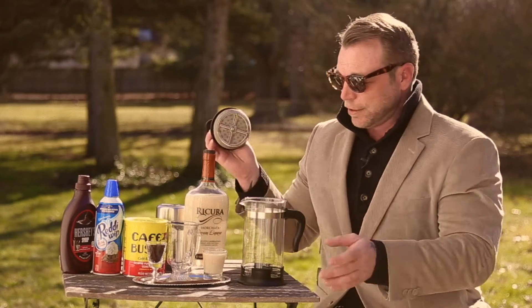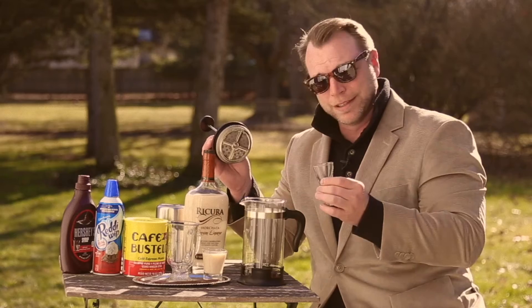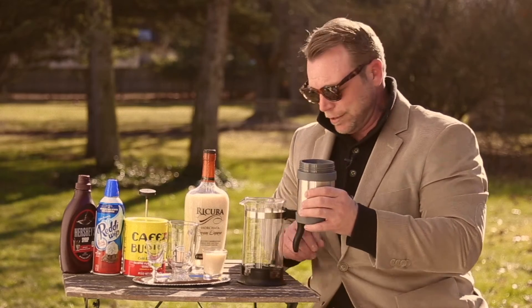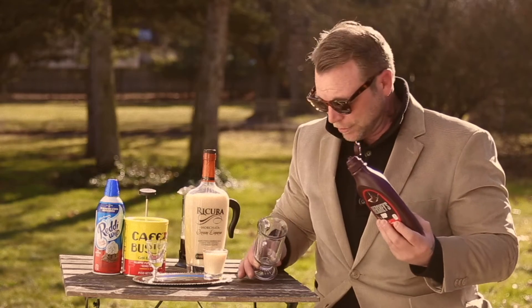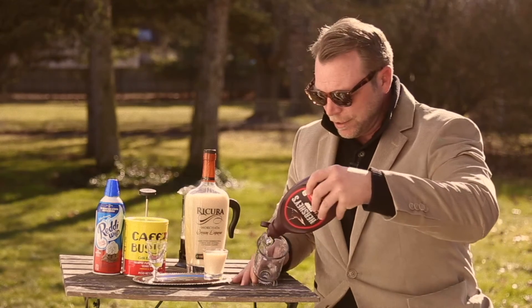Step one to using a French press: take off the lid, take our grounds, pour inside. Step two: boiling hot water into the French press. Now the French press needs to sit with the grounds for about four minutes. In the meantime, we prepare our cup. Easiest way to do this — hold a cup at an angle, pour down in, and spin.